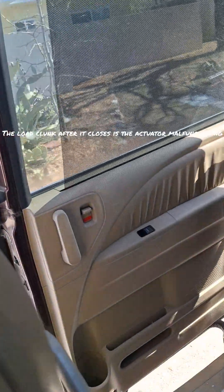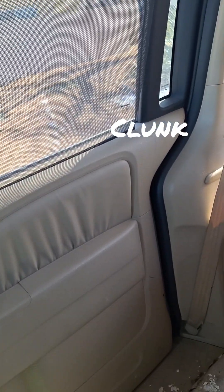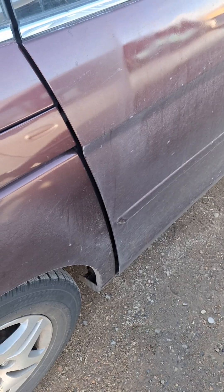It's not gonna latch all the way — the latch is broken. My door won't close, won't latch.